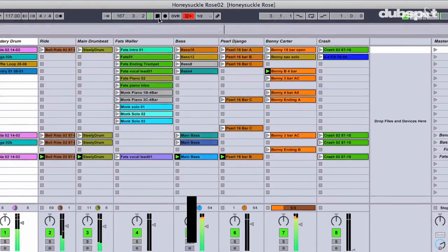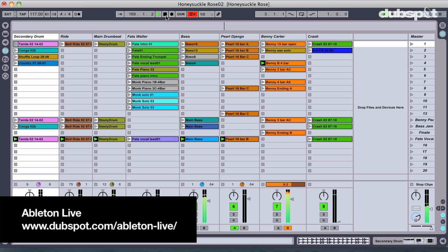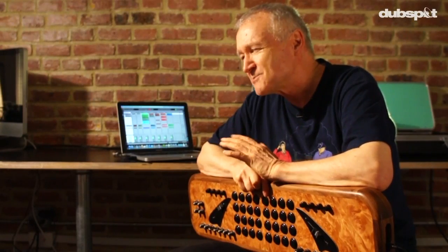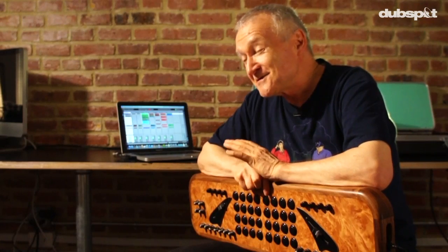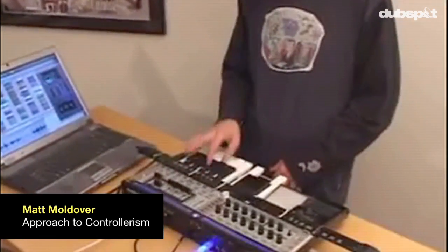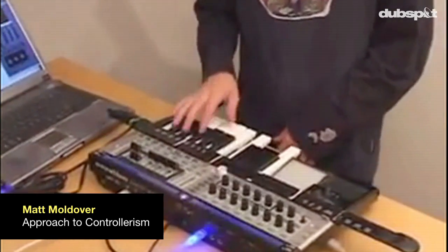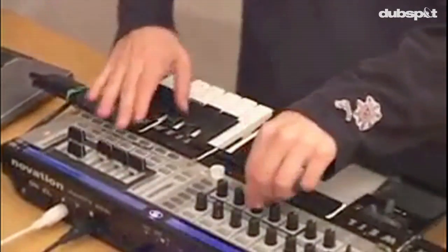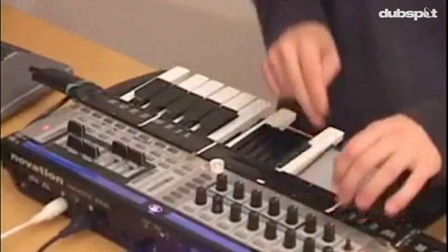I started working with Ableton in like 2006. I used it for radio purposes and also for just playing around, doing mash-ups and remixing. Then I came across this video from Matt Mulder — him sitting in his apartment mixing all kinds of different music on a sort of homemade controller using Ableton Live. And I just went, whoa, that was really amazing. I hadn't seen anybody actually remix and mash-up music as a performance like that.